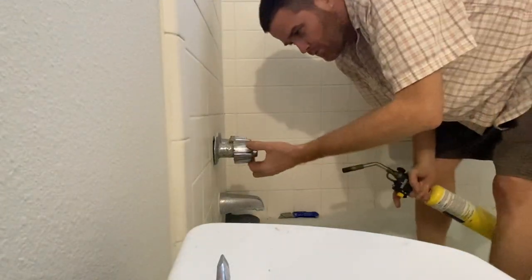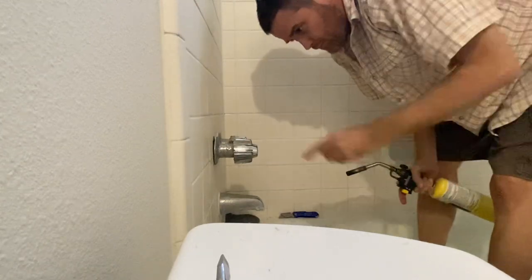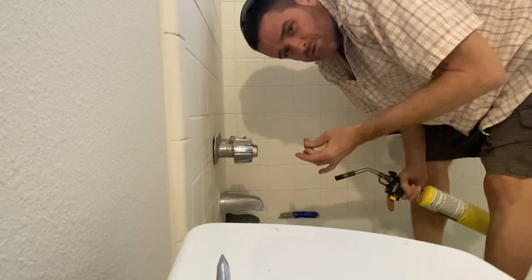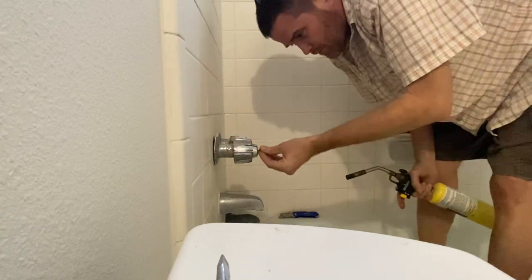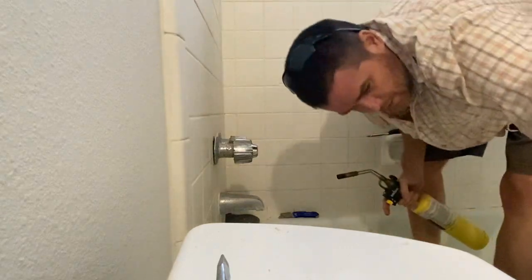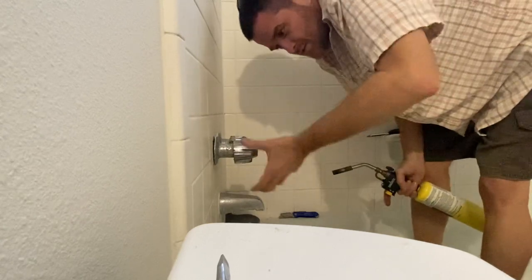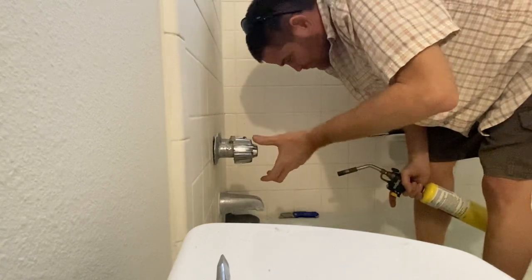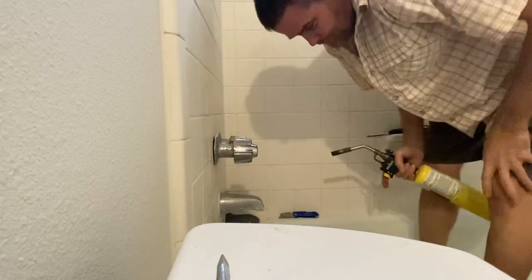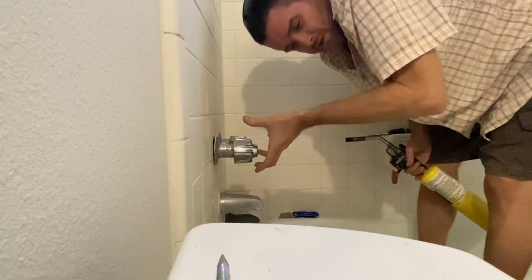I'm going to show you how to remove stuck shower handles. I've already done this, I'm re-enacting it so you know how to do it. Take the little Phillips screw out, that's not a big deal. And then you try to pull this off and it won't come off because it's totally stuck from grime or whatever. Not with tapping your wrench or anything, it's really stuck.